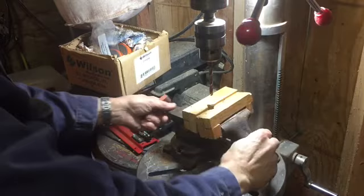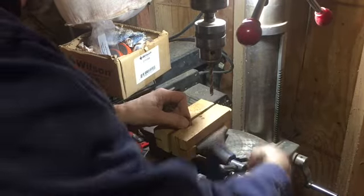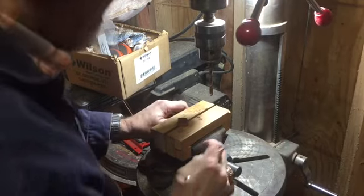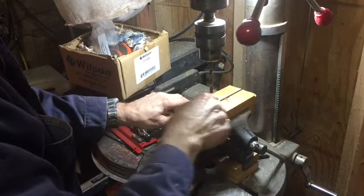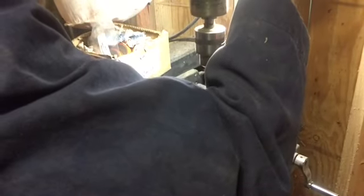So here's my clamp. I take my wood, just stick it in there, leaving it up a little bit from the top so I can hang on to it. Tighten her in and then I just eyeball it so that I'm hitting the two corners — that gives me the middle of the piece.